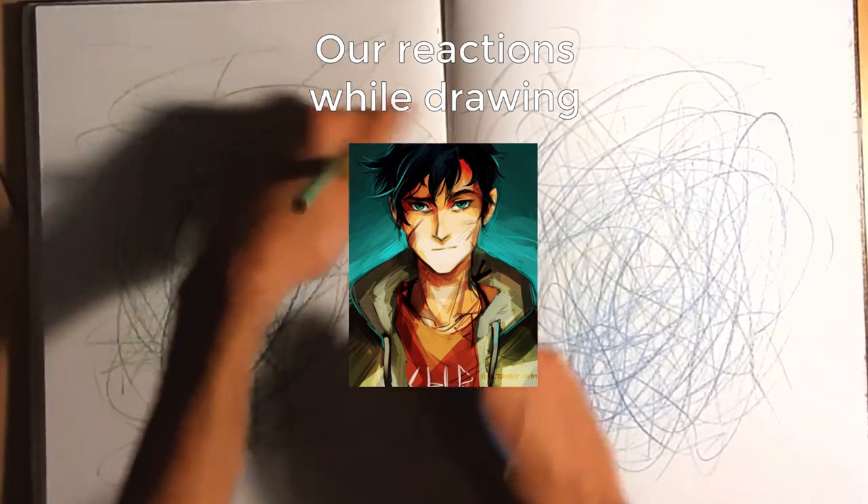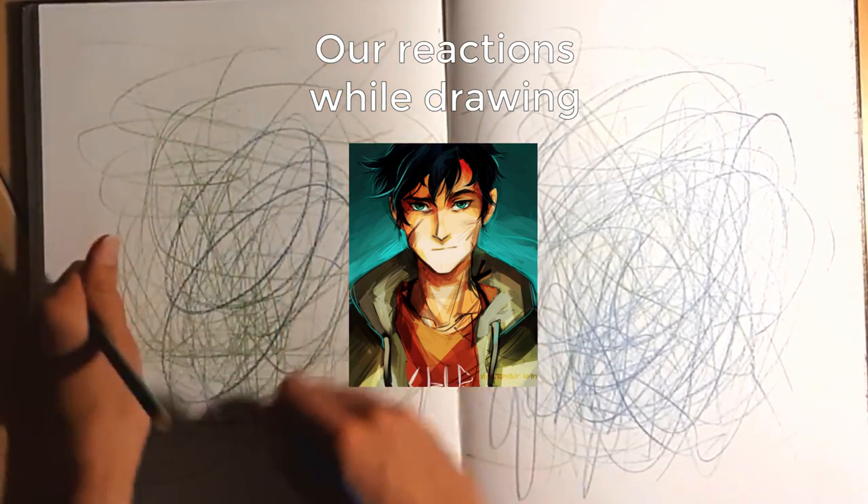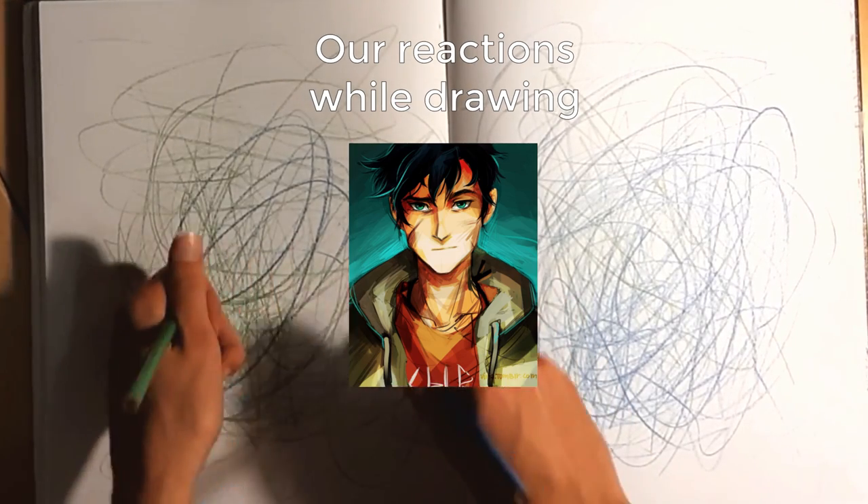I'm not proud of this at all. This is so bad. I'm so sorry Percy.